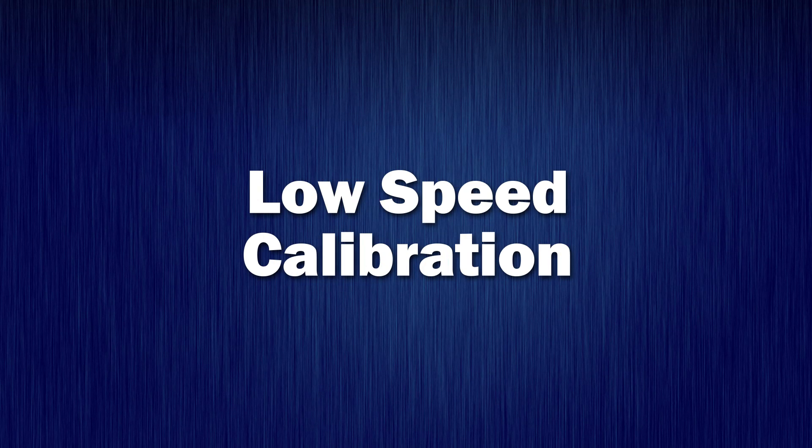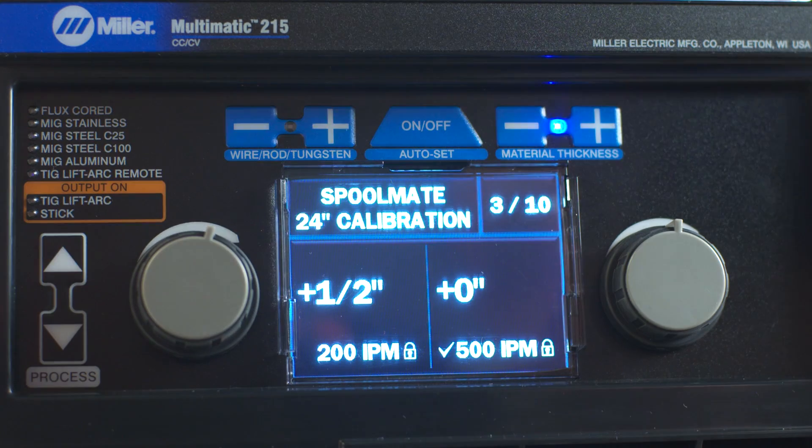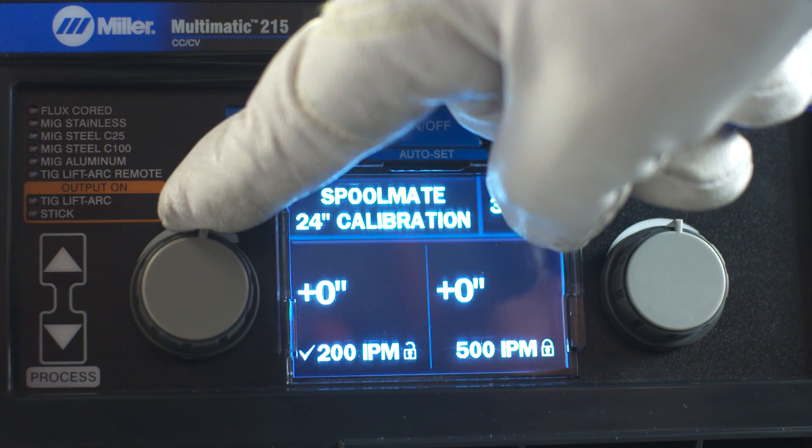Low Speed Calibration. To perform a Spoolmate Calibration 24-inch run-out test at 200 IPM, turn the left adjustment knob and verify that a check mark appears next to 200 IPM.